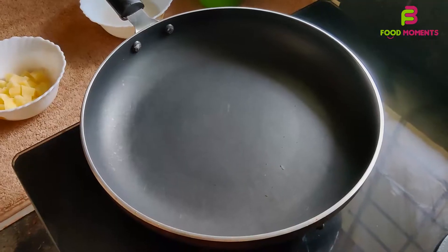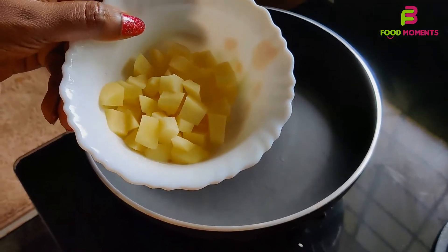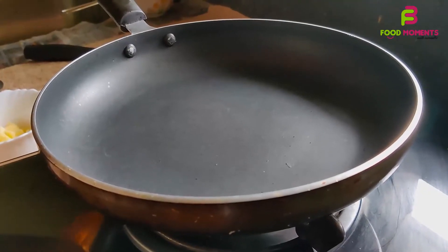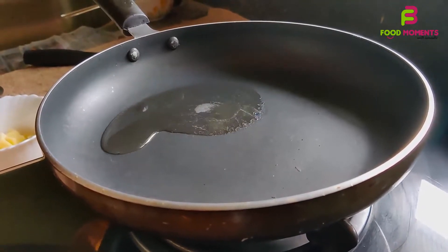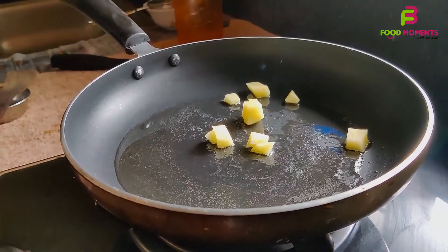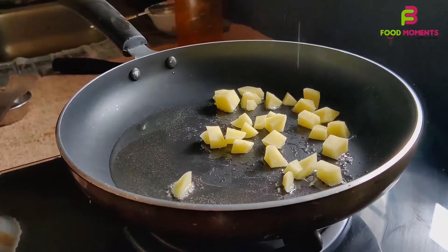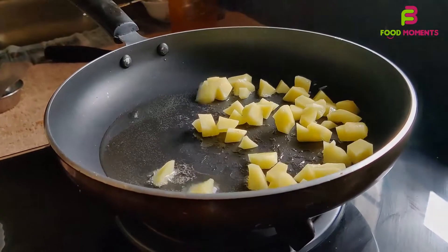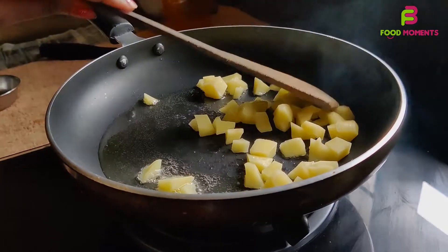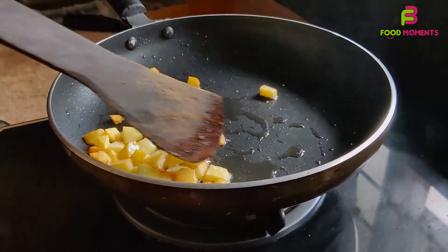We are going to cut the beef into pieces. Put it on the sponge and let's fry it in the pan.